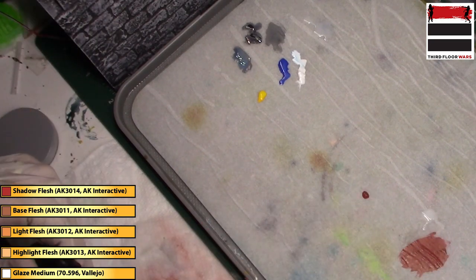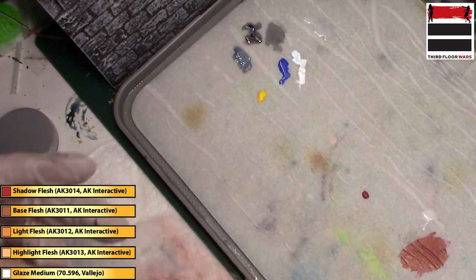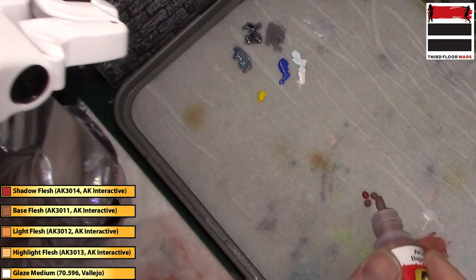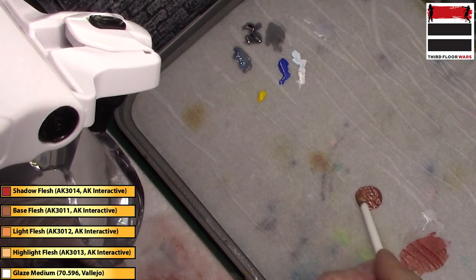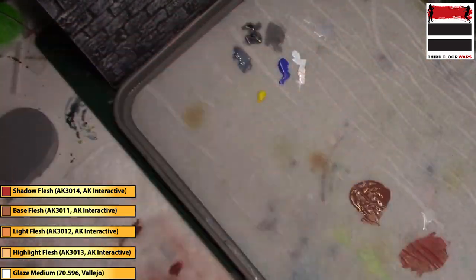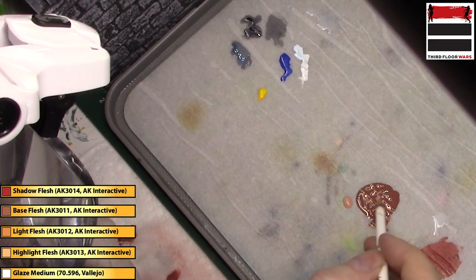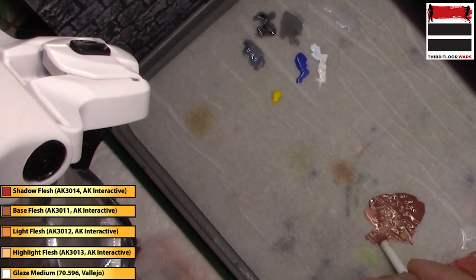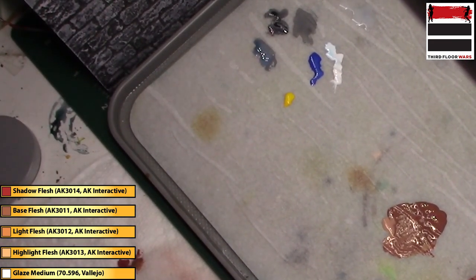Now we're going to lighten this up a little bit, so we're going to use a dollop of Shadow Flesh and then two parts of Base Flesh. We'll get those mixed up and then add in Light Flesh to mix with it. First I'm basically creating a lighter version of my base coat — instead of a one-to-one it's a two-to-one. Then we take the Light Flesh and add that, creating a gradation by not mixing all of it so this gives me a range of flesh colors to work from. Because I'm using a wet palette and thinning my paints, it gives me a lot of flexibility.